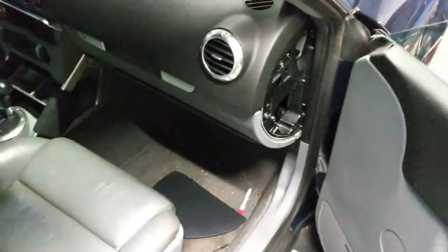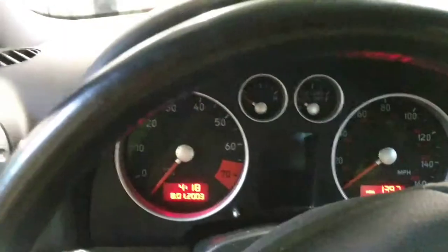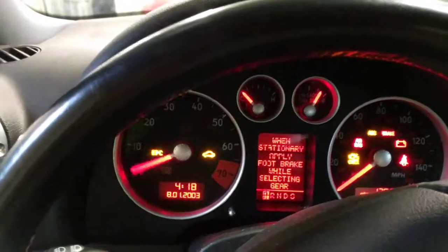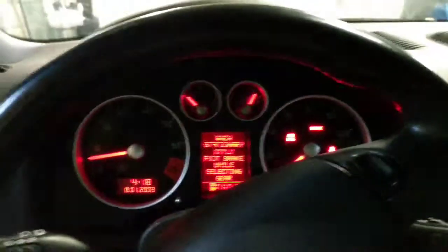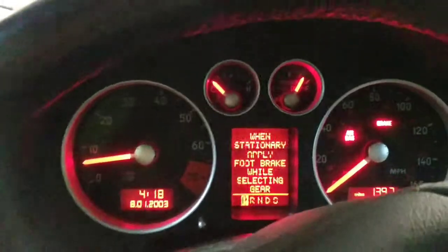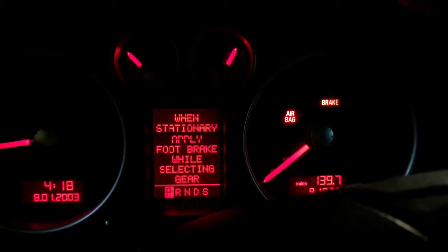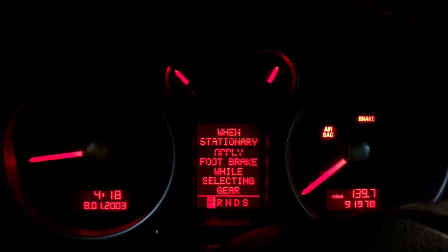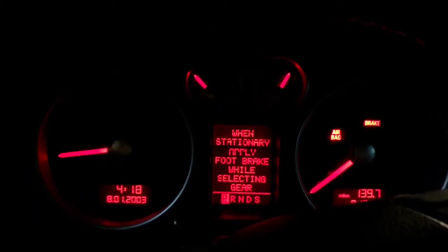Let me go to the other side and show you what the airbag light does. I put the key in, start it, close the door — and the airbag light stays on. That's the issue. So I'll go ahead and take everything out and go from there.